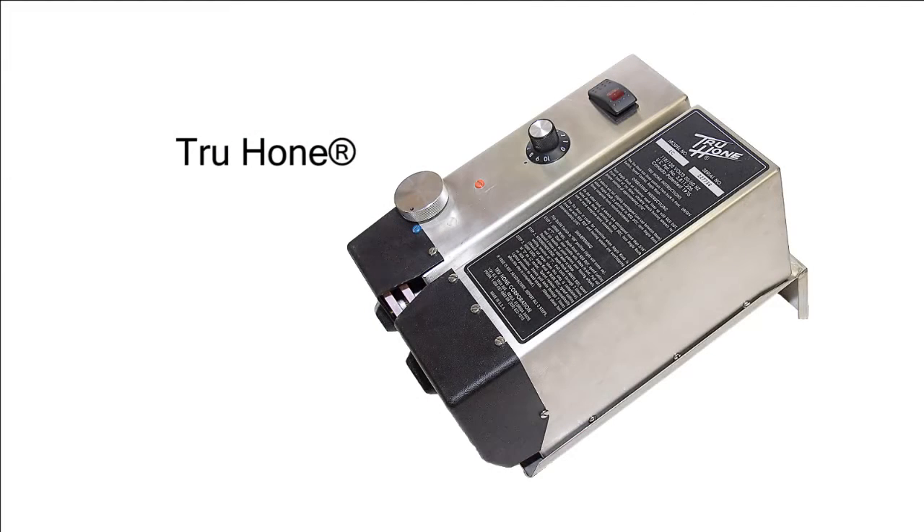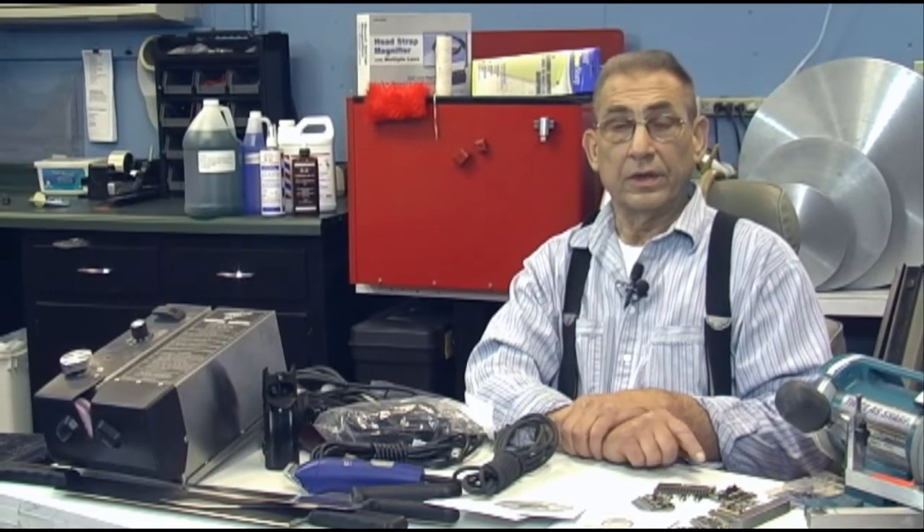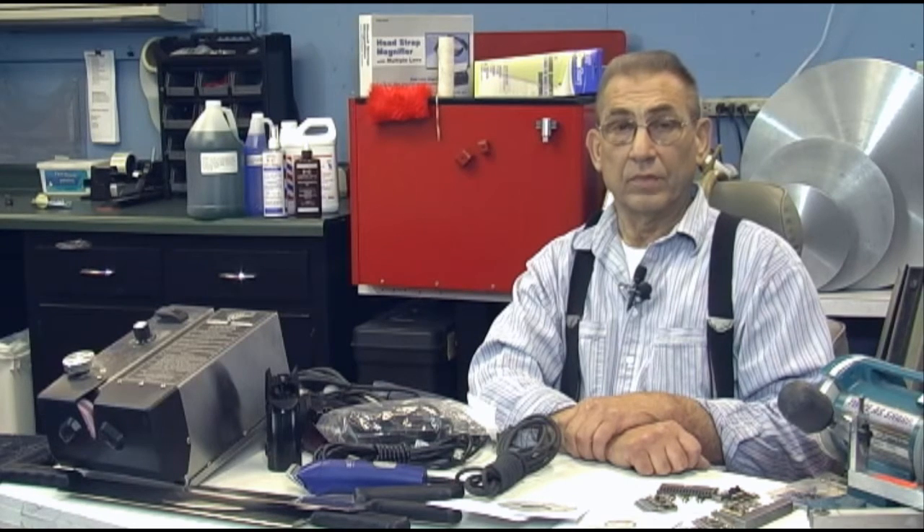We have used the True Hone system for over 22 years and we found out we could start out with a single machine and grow to an operation where we were producing 400 knives every week, 52 weeks a year, in addition to our other type of businesses.